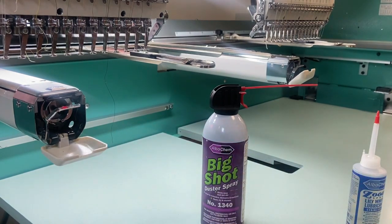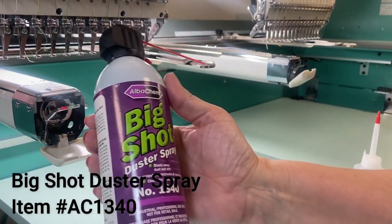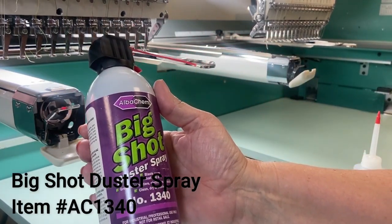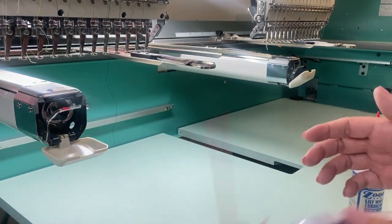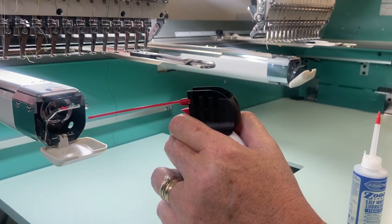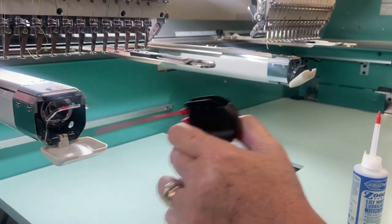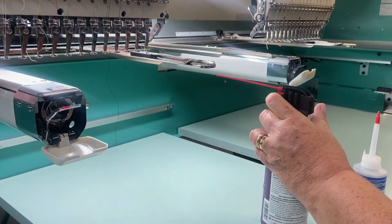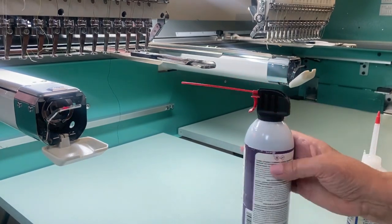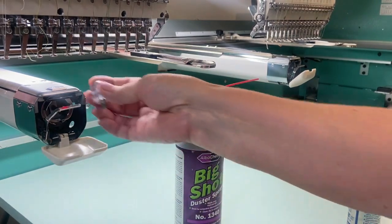The tools we are going to use: first is the Big Shot duster spray, item number AC1340, which you can find — along with all tools — on allstitch.com. You first want to use the duster spray and clean out the rotary hook area. As you can see, small threads are shooting out.